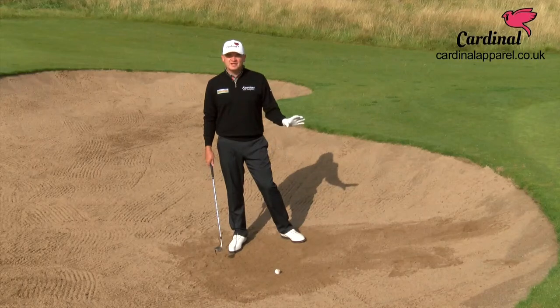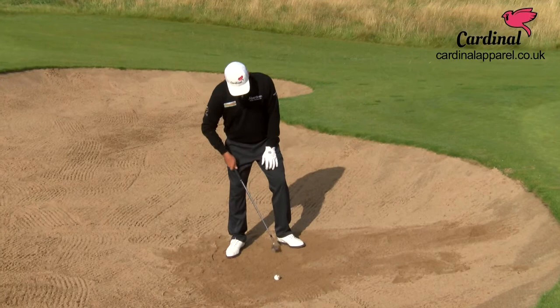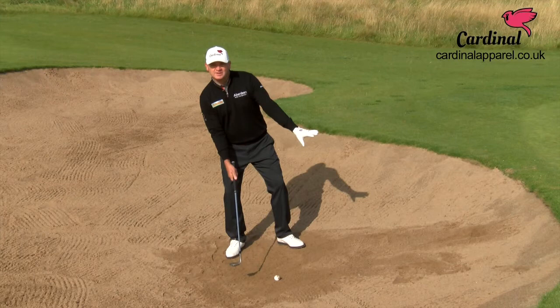Uphill bunker shot. There are three things that you must do with this shot to give yourself a chance to execute the shot properly. Number one: the ball always goes opposite your left foot, further forward in your stance. Number two: your weight is set with the slope, so for an uphill bunker shot your weight goes to the right.